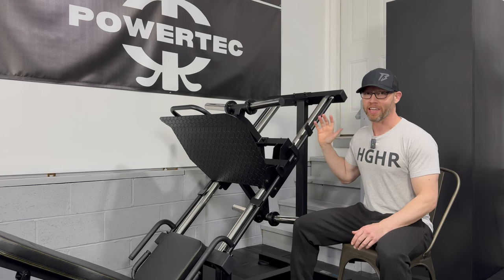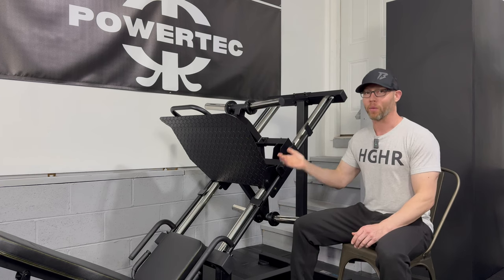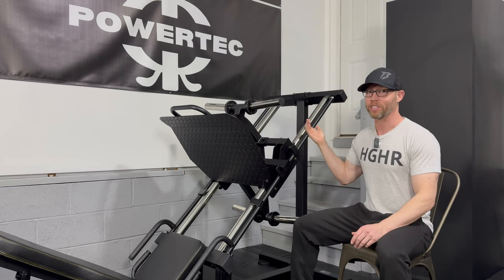Every time I look at this machine, I think it looks futuristic, and that's because of the updates. Some of them are so simple yet so ingenious, and they took what was the best residential leg press on the market and made it even better. I'm going to start at the bottom and then work my way up as I explain some of the updates that this machine has undergone.